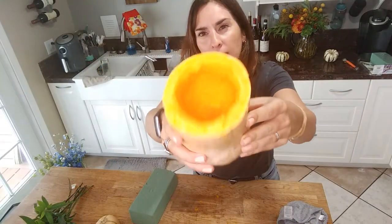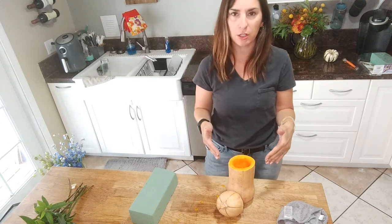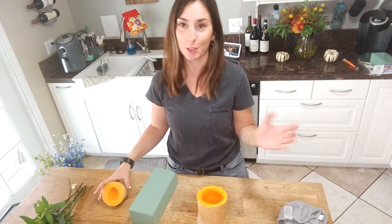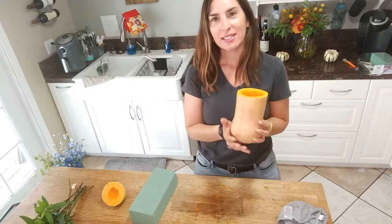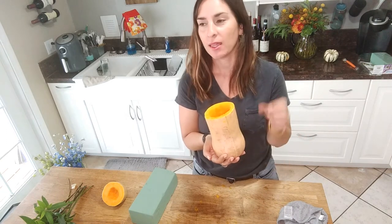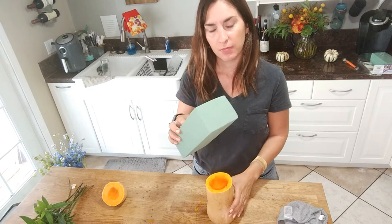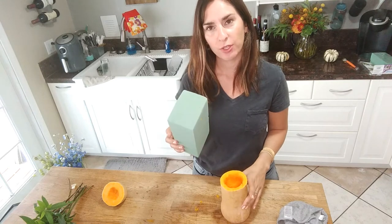I have a nice hollow base on the inside. I kept the top because you can set it up against the butternut squash once we're done with the floral arrangement. What's nice about the butternut squash is that it stands up on its own just like a vase — it's a different look than a pumpkin. I have my oasis foam that I'm going to cut and put inside, but first I need to soak it.